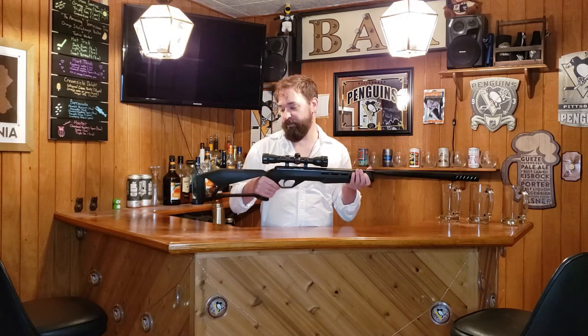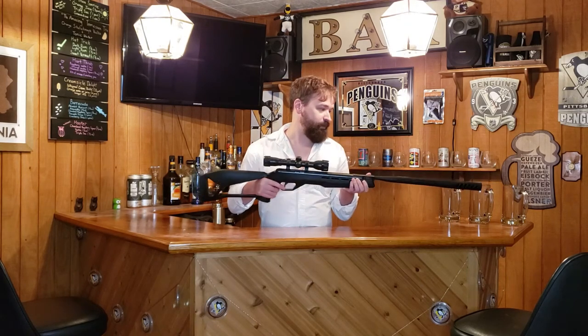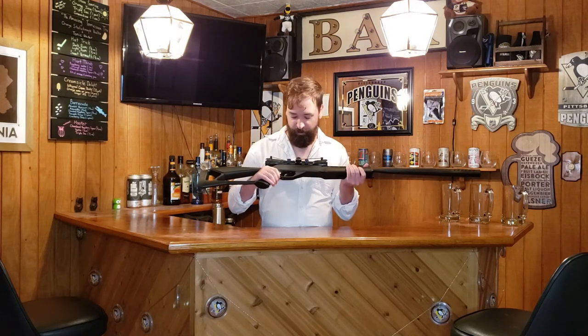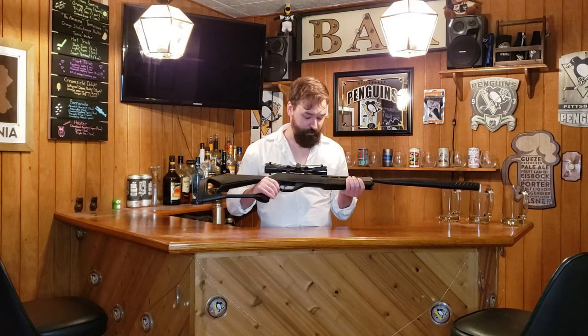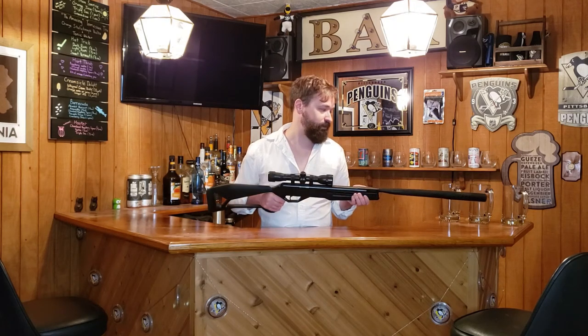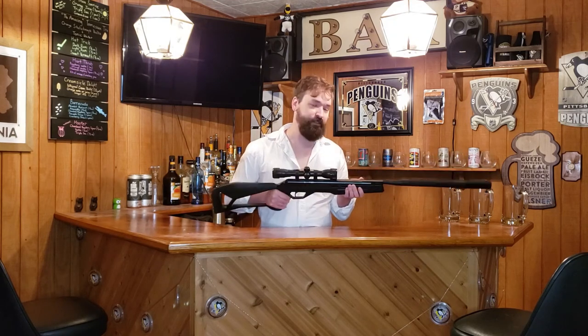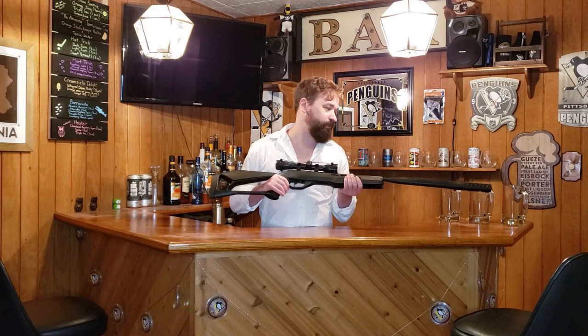Overall, it is a pretty hefty gun. If you're walking miles and miles, I don't know if this is the weapon you want to take with you. But it is nice that it just shoots pellets and doesn't take up a lot of weight when it comes to ammunition, and your accelerant is right in your hand — the pump and the spring that's in there.